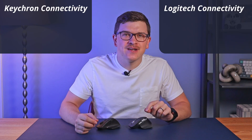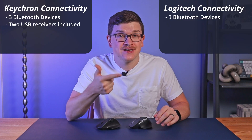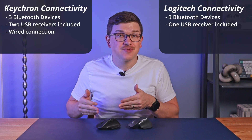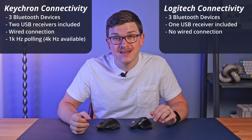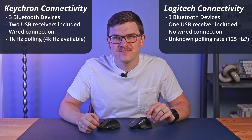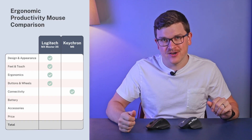Finally, we reach connectivity — the first category where Keychron shows their power. Keychron dominates across the board: they offer the same three-device Bluetooth capability, provide more flexibility with their 2.4GHz USB receiver giving both USB-A and USB-C versions in the box, offer a wired connection option (impossible on the MX Master), 1000Hz polling with a 4000Hz version available, and up to 26,000 DPI versus Logitech's believed 125Hz polling and 8,000 DPI.